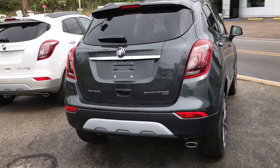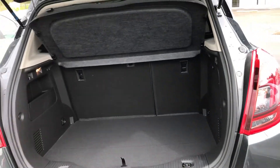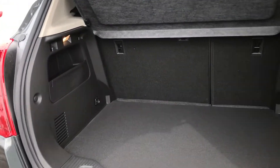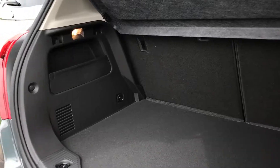I'll open up the hatch for you guys so you can see the room and the trunk. This is all wheel drive and it has a 1.4 liter turbo. That's some pretty decent trunk room for whatever you need to use it for.